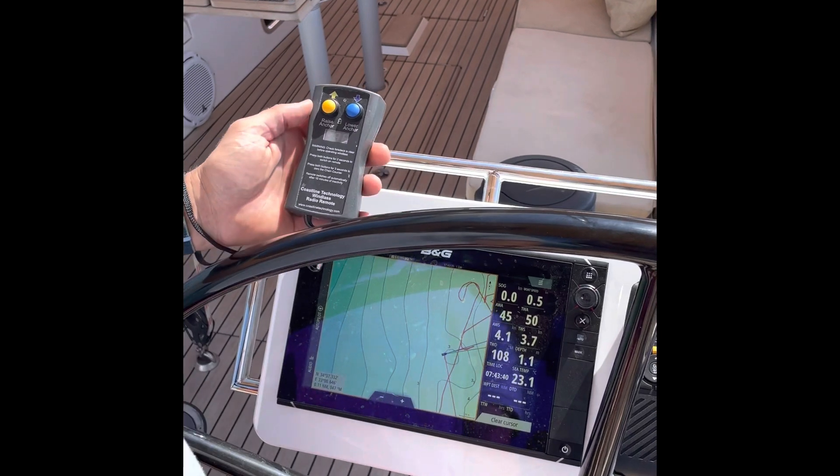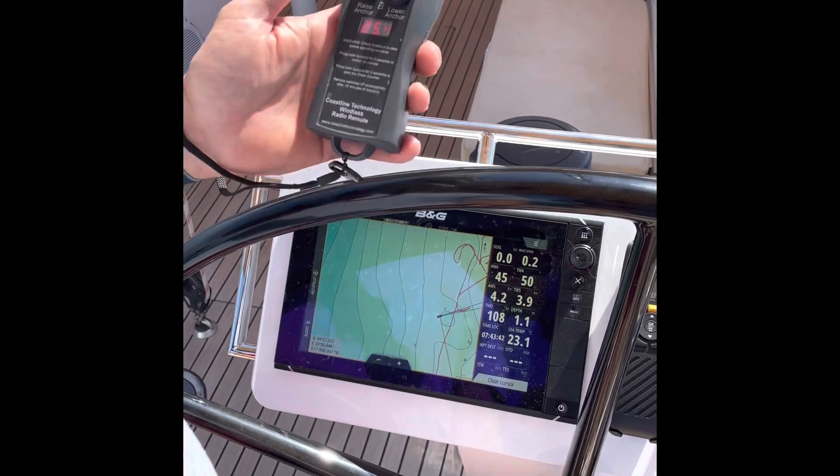No speed at all — perfect. We've got 25 metres of chain out.